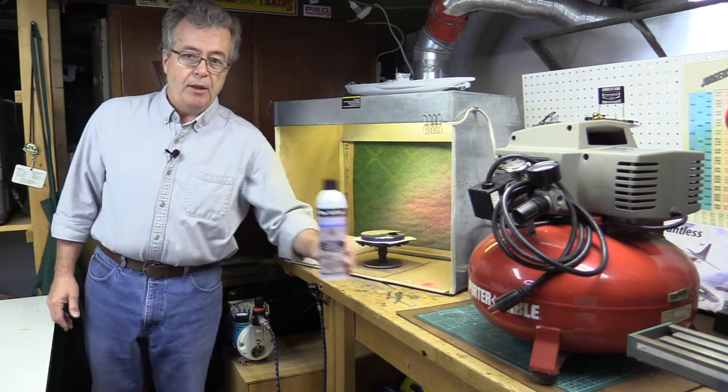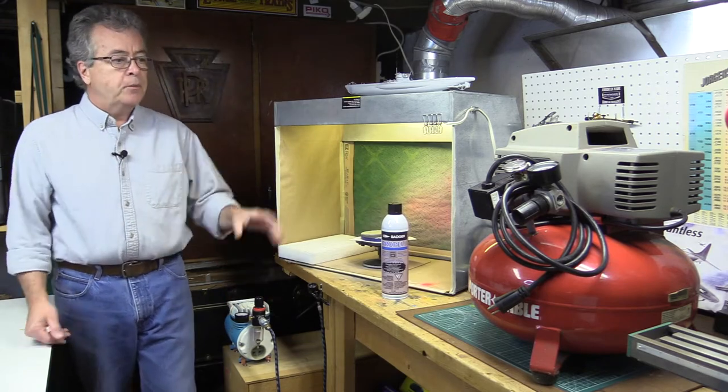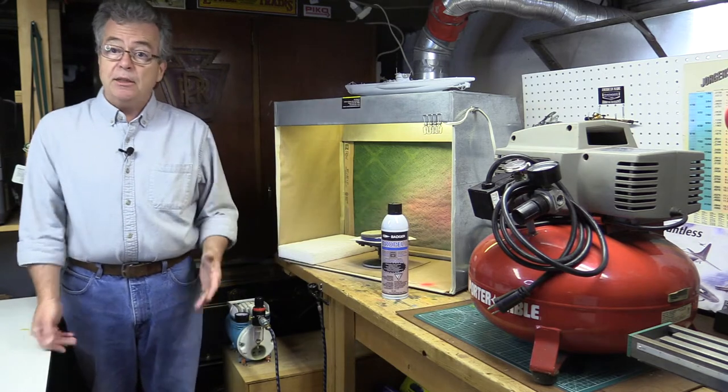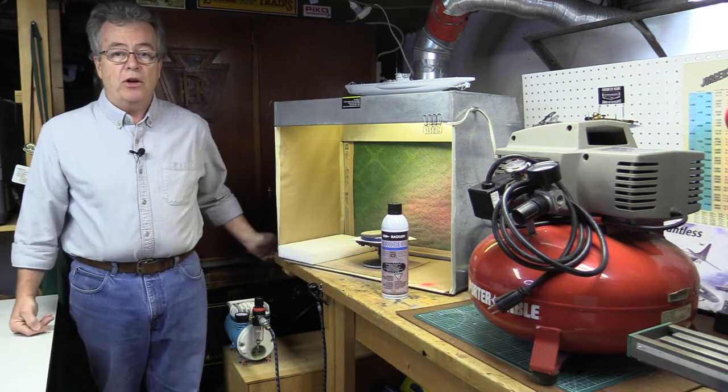Things such as propellant cans, hobby compressors like this guy here, industrial commercial compressors, compressors with air tanks, and air tanks themselves. So let's get down to it and take a look at getting air into your airbrush.